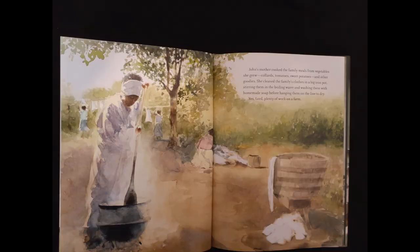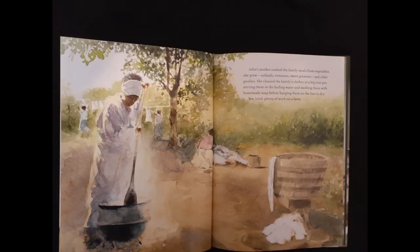John's mother cooked family meals from vegetables she grew — collards, tomatoes, sweet potatoes, and other goodies. She cleaned the family's clothes in a big iron pot, stirring them in the boiling water and washing them with homemade soap before hanging them on the line to dry. Yes, Lord — plenty of work on a farm.